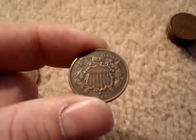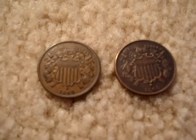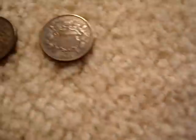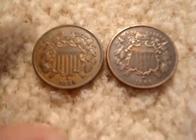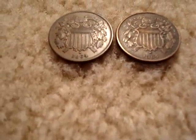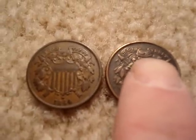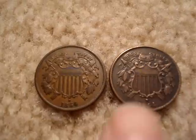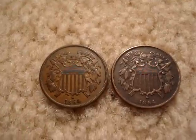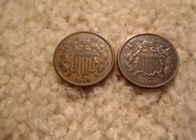Now this here is the 1864 small motto. I'll put it next to the large motto so you can see the difference between the two. The easiest way to differentiate the two is the small motto has a stem and the large motto does not. When I say there's a stem, there's a stem on the leaf right there next to the banner — that's the small motto. This one does not have a stem next to this leaf. So that's the difference between the 1864 small motto and the large motto.